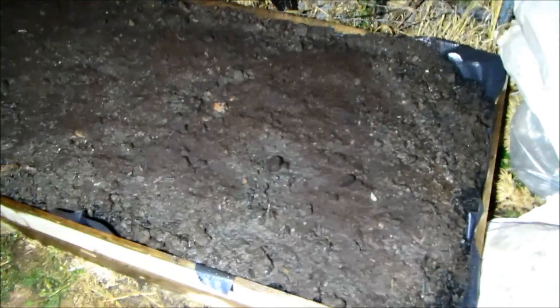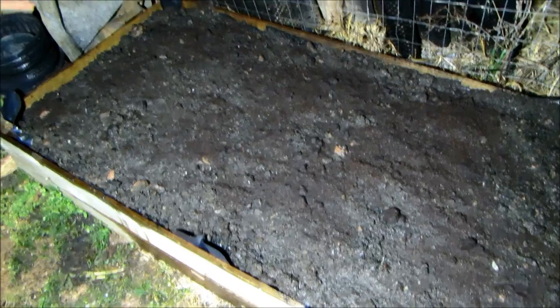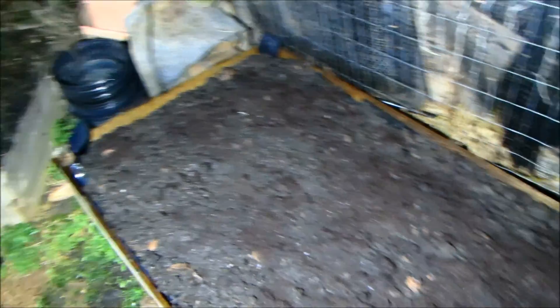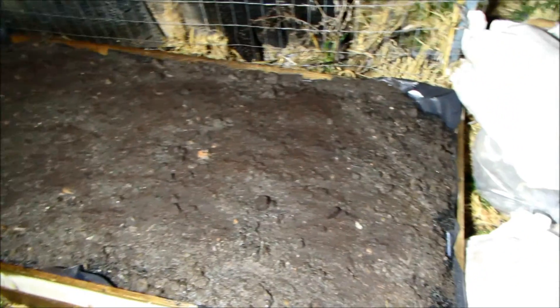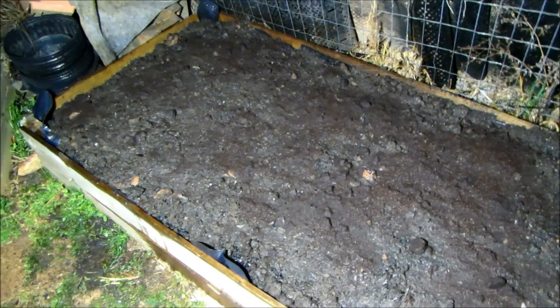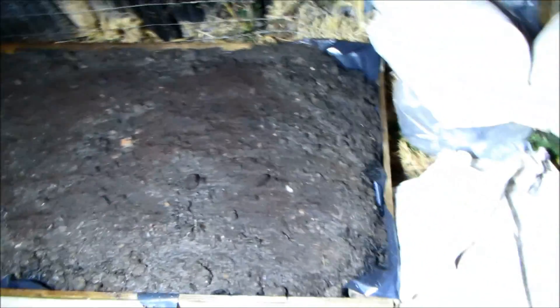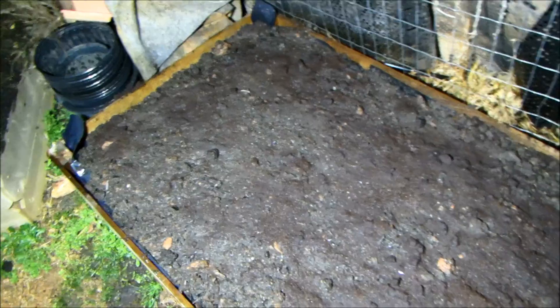Here's what it looks like now: I have a layer of worm castings at the bottom, then three buckets — 15 gallons — of biochar, then two bags of worm castings that had worms in them, plus four gallons of coffee grounds. I then added another three buckets and the remaining half cubic yard from another bag. Finally, I topped it with three more bags of worm castings and another two gallons of coffee grounds, then watered it all in.